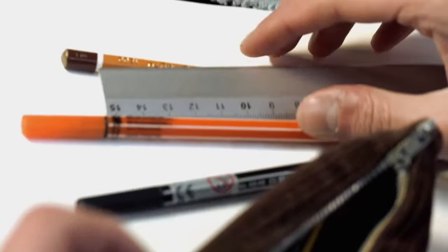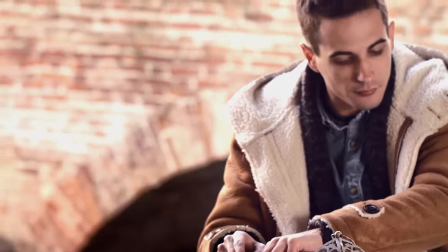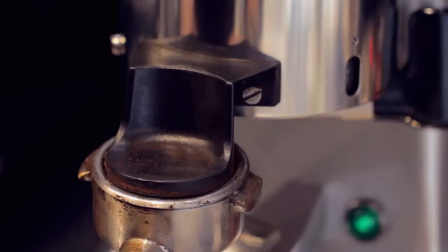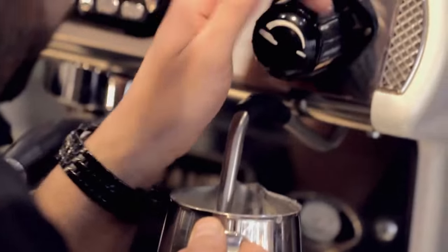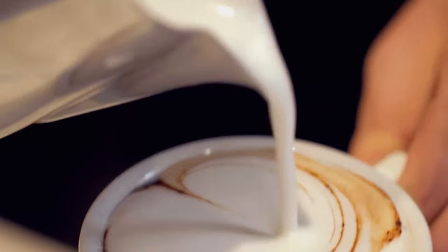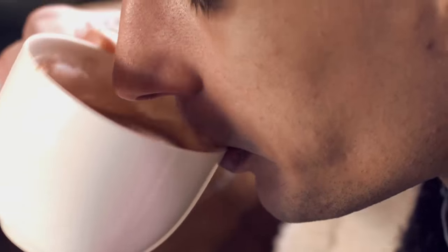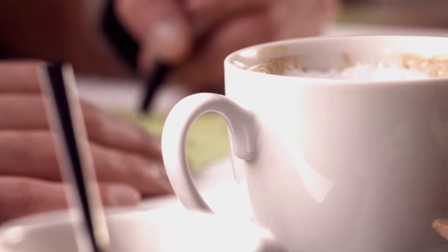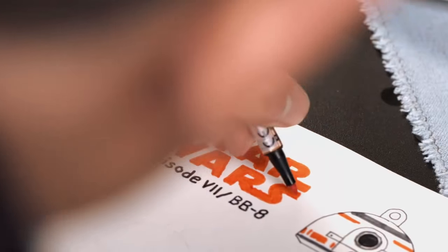They say that great ideas need no explanation — we just need our sketches. But first, let's start with a cappuccino. Inspiration is all around. We just need to recognise the signs and develop an idea through our own personal point of view.